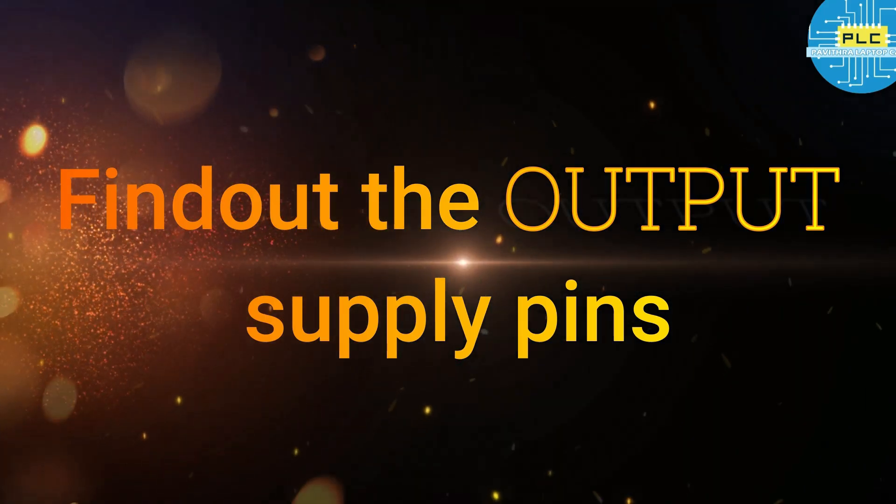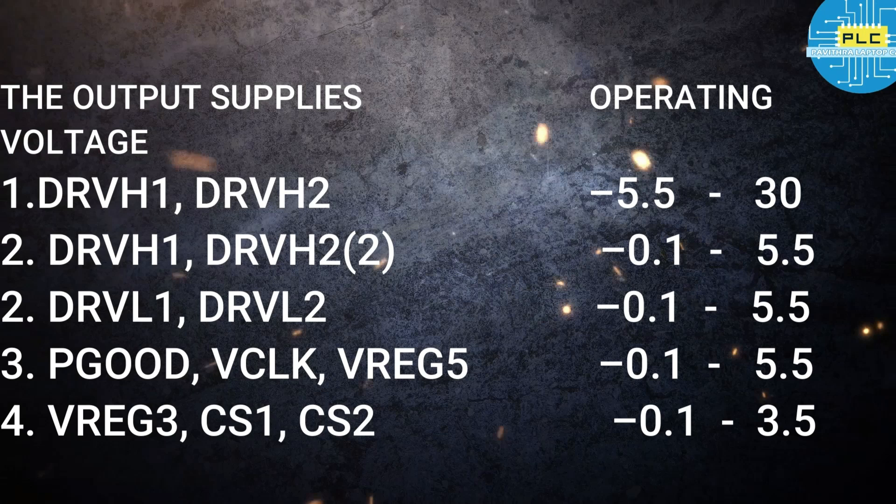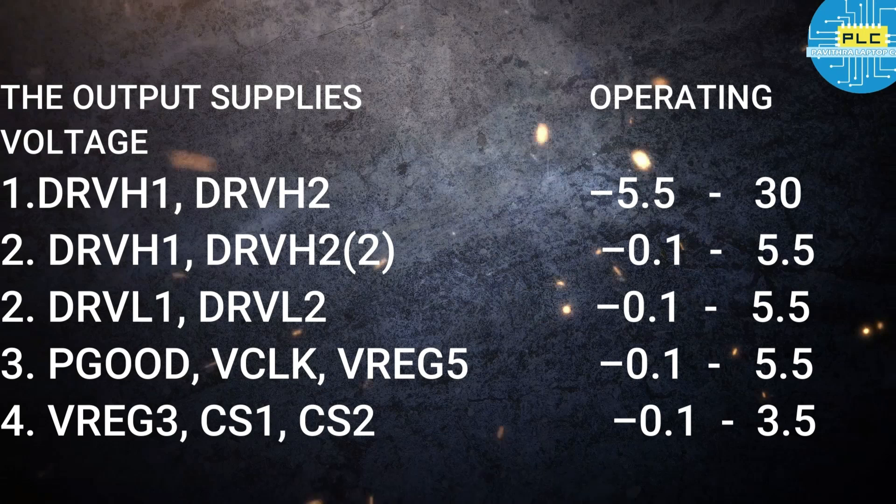Second step: find out the output supply pins. Number one: high drive one and high drive two. Number two: low drive one and low drive two. Number three: clock and power good. Number four: channel select one, channel select two, VREG3. And DSLR output. The output pins also contain minimum and maximum operating voltages. High drive maximum is 30 volts; low drive maximum is 5.5 volts. P-good and VREG5 are 5.5 volts. CS1 channel one and channel two are maximum 3.5 volts.